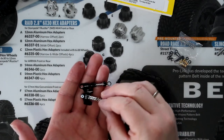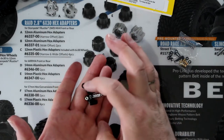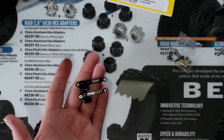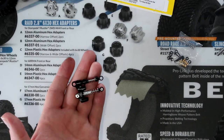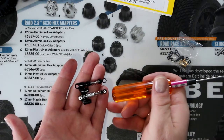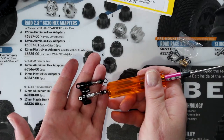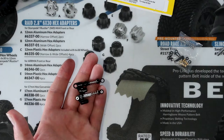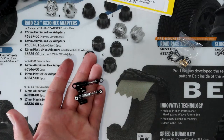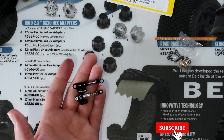They're both going to do the job. The Yaw Racing body is a little bit bigger and longer than the Hot Racing — you can physically see that one is longer than the other. I'd say maybe 3mm to 4mm difference, give or take.